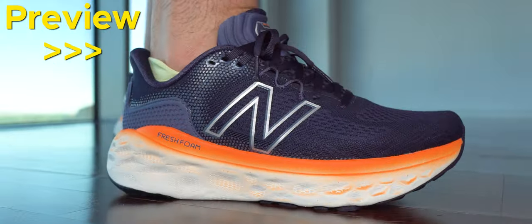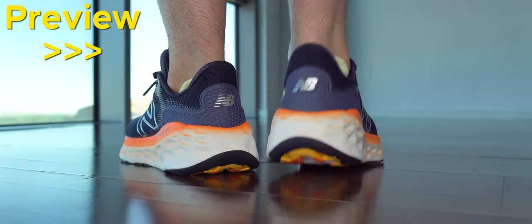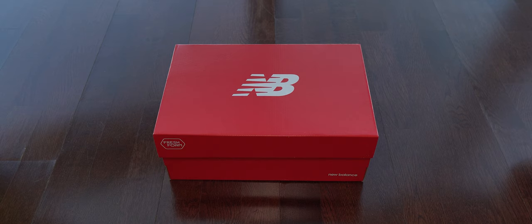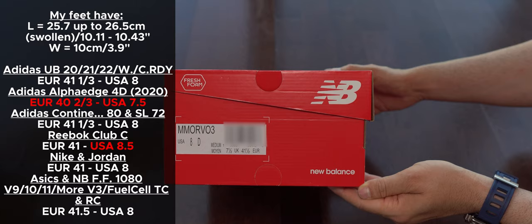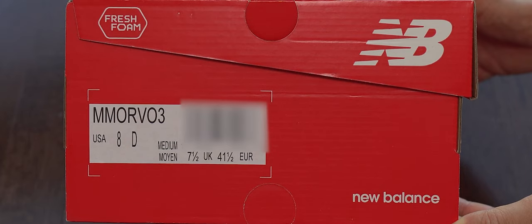Today we have a new episode. We start with this preview and next is the unboxing. Feel free to post the video where you need. Here we can see some of my sizes and a closer look of this label.